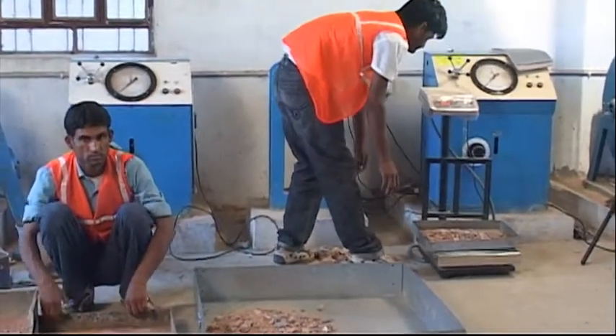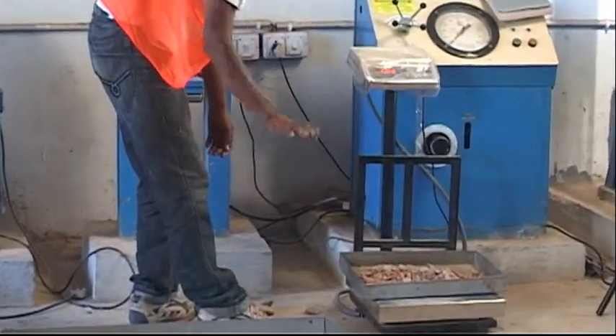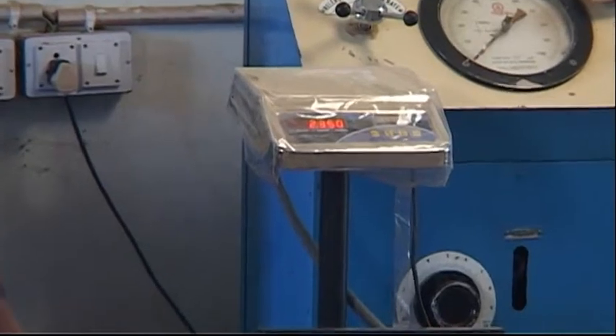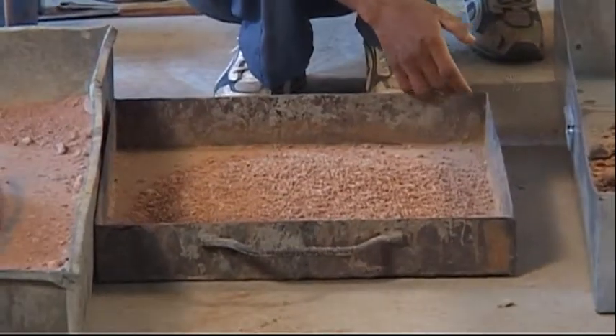Material retained on the 19 mm IS sieve is not used in this test. The percent passing the 19 mm sieve and retained on the 4.75 mm IS sieve is noted, and if this is less than 20%, this sample is used as such. In case the sample passes the 4.75 mm sieve, then the dry pulverized sample is only used for this test.